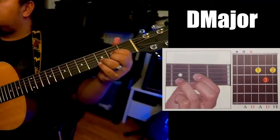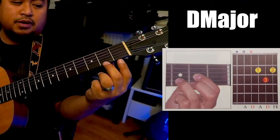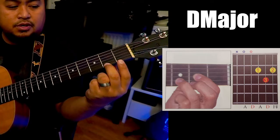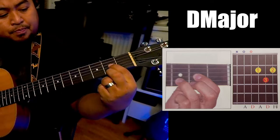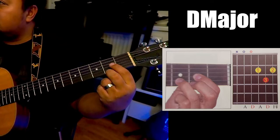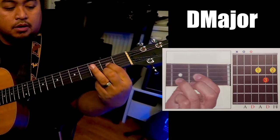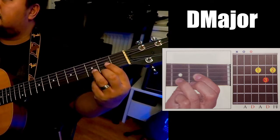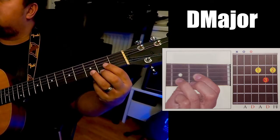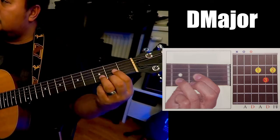Alright, so the first position is this. First, your middle finger to the second fret, first string. Your index or pointer finger to the third string, second fret. And then your ring finger to the third fret, second string. And then you start strumming from the fourth string.